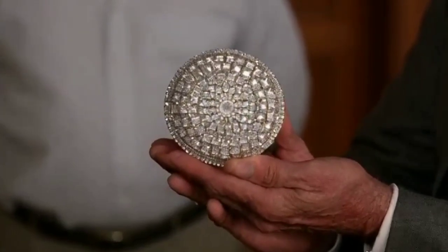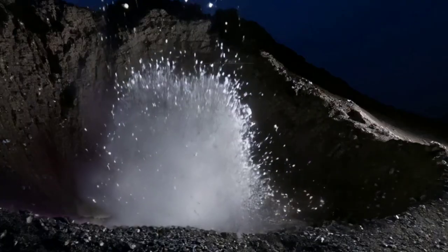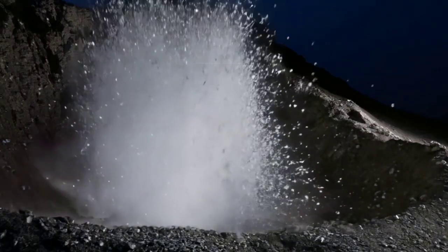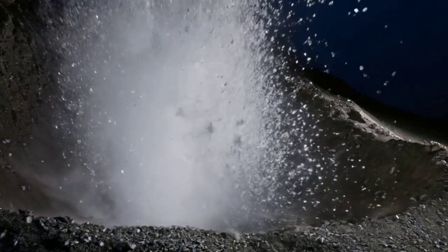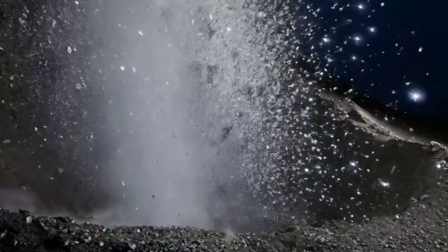3. The Scratch Test. Diamonds are one of the hardest substances on earth. Use the piece to scratch a glass surface. If it leaves a clear scratch, it's a strong indicator that the piece could be a diamond. Be cautious not to damage anything valuable during this test.